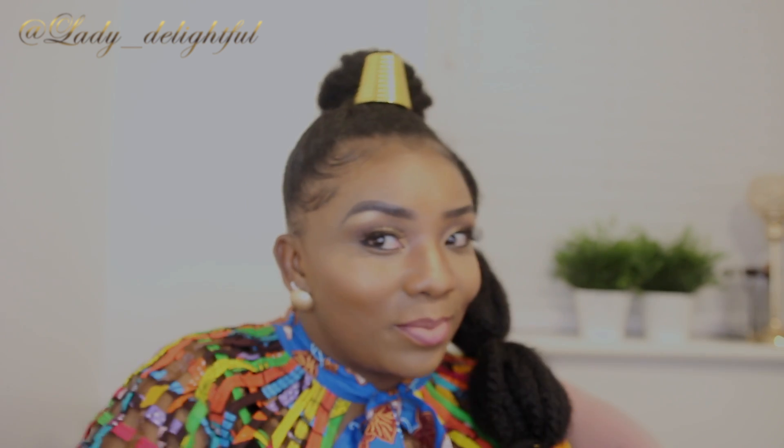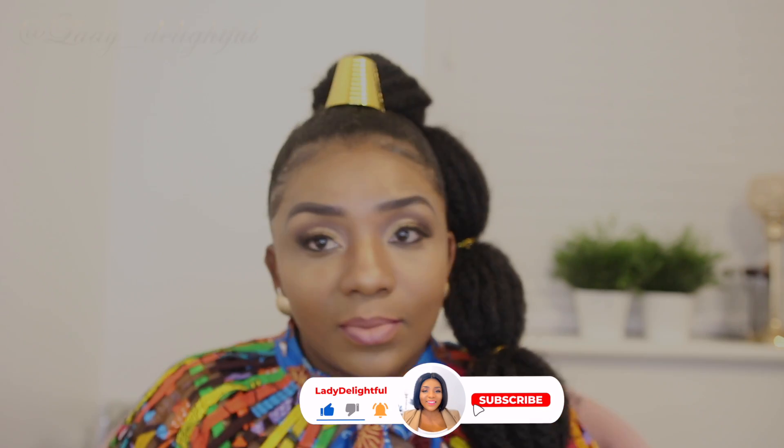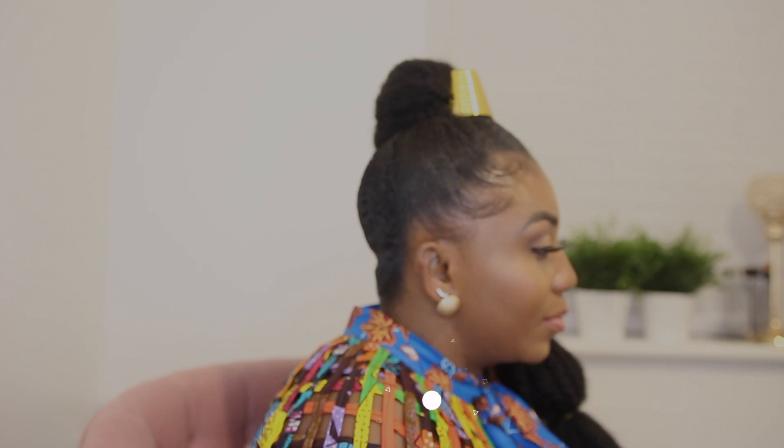Hi guys, it's your girl Lady Delightful here. If you are new, hey, welcome! Please don't forget to subscribe, like and share this video if you like it. In this video I'll be showing you my new method of the bubble ponytail, so let's get it started.